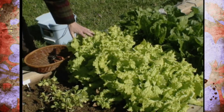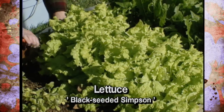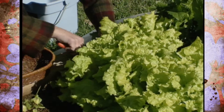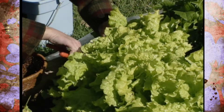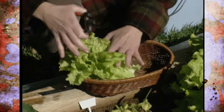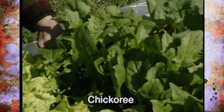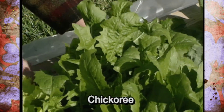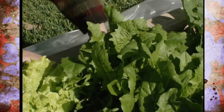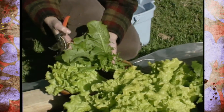Next, we've got the good old standby — some black-seeded Simpson lettuce that I'm going to harvest. I'm going to take these off and leave some in to see if we can get a few more leaves before the frost, because we are covering these at night. I've also got some chicory here that I'm going to harvest a few of the leaves off of and add those to my salad. We're going to leave these and see if we can get a few more leaves off of them before they freeze down.